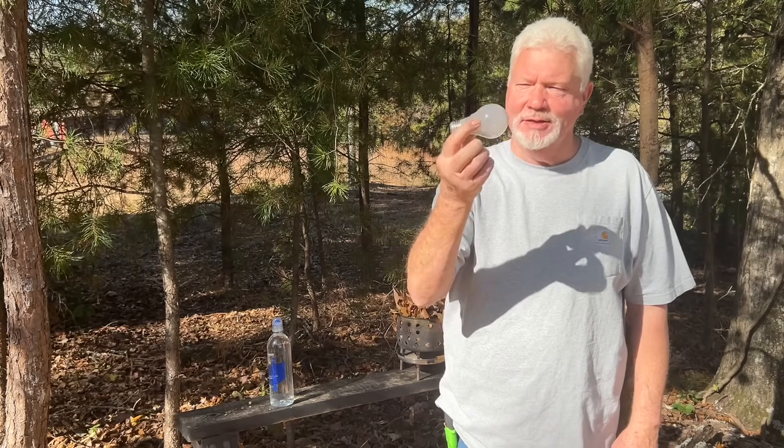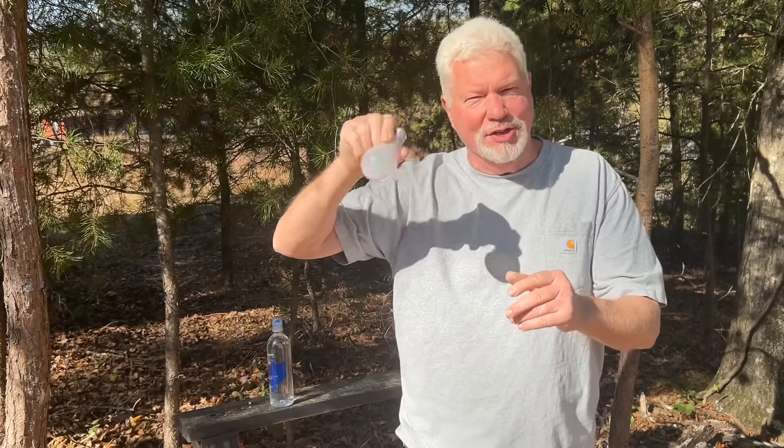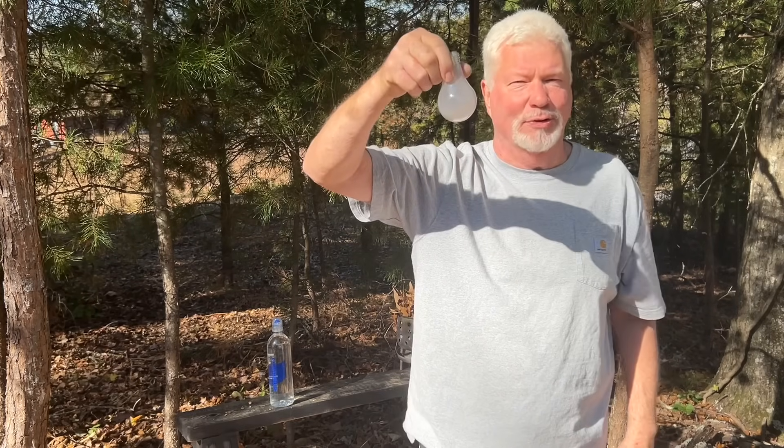Hello YouTube, I'm David with the David West channel. Let me show you how to take this old style light bulb, take it apart, fill it with water, wash out that coating, and then turn it into a great solar igniter.